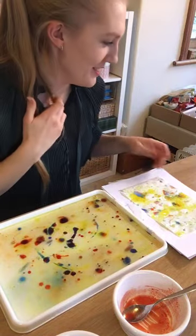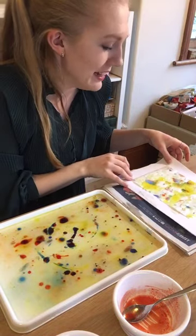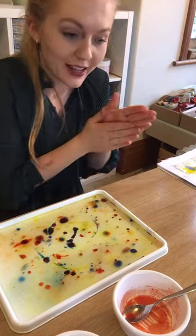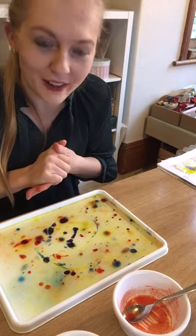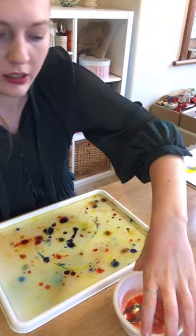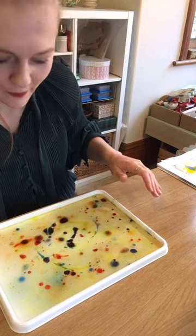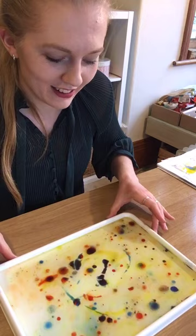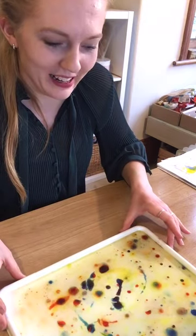Once we've made a few that we like, I'm going to leave them for a few days. I've got some I made up before, just so I can show you what we can do with them once they're dry. You have to be really careful moving the tray so that it doesn't spill anywhere.